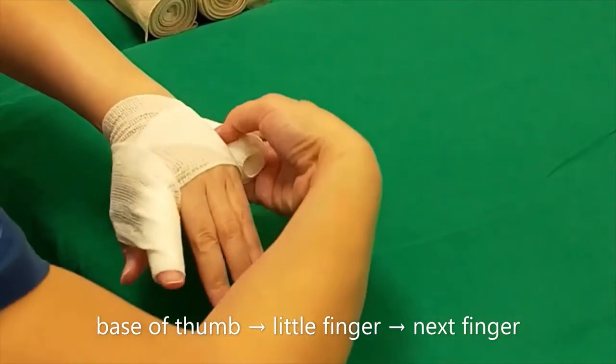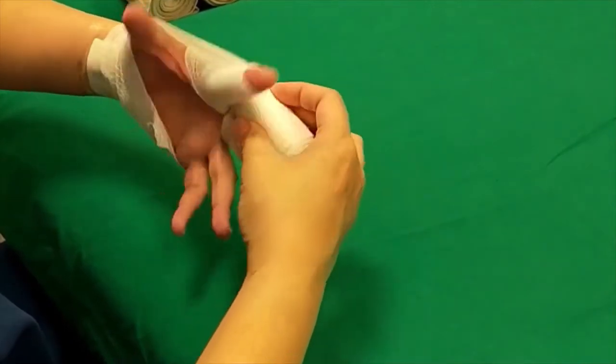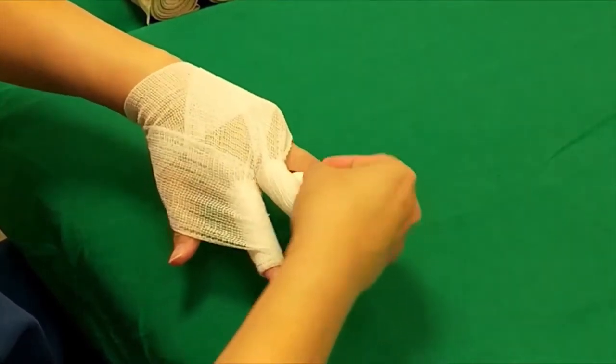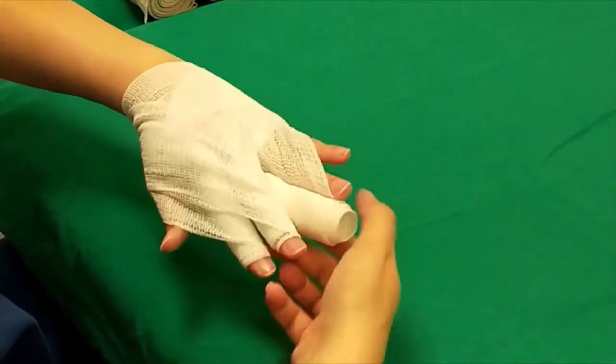Go down from the base of the thumb and come up from the little finger, then wrap the next finger.